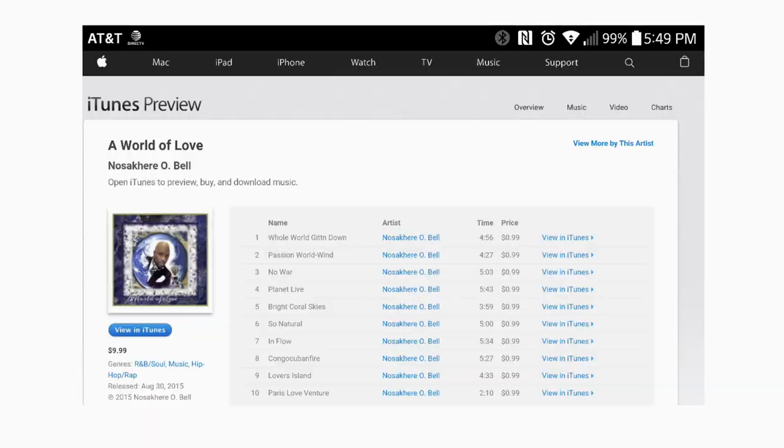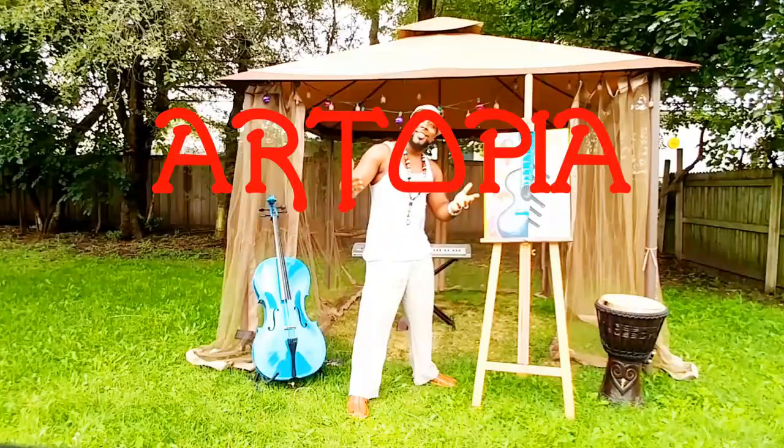I also do graphic design. I design my own album covers for my music, as you can see here, available on iTunes, CD Baby, Shazam, and most of your online stores for download.